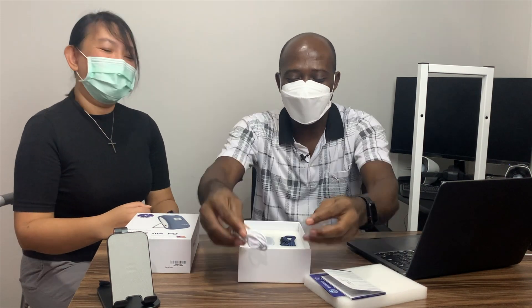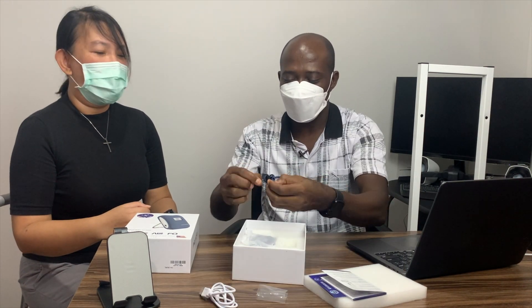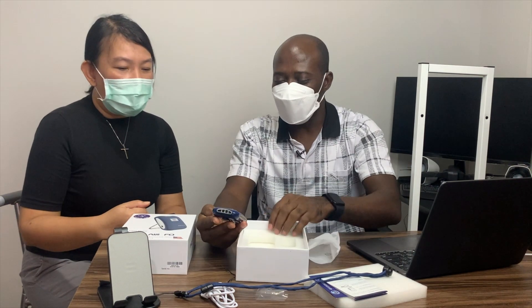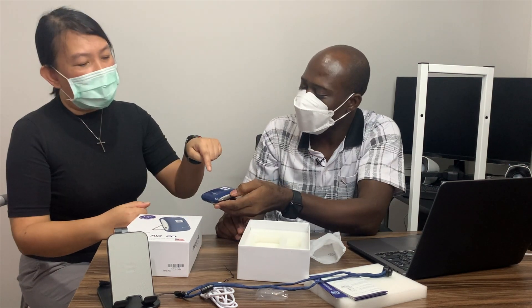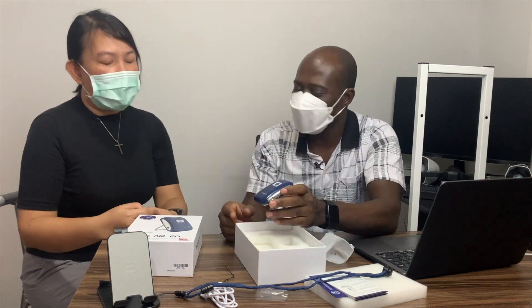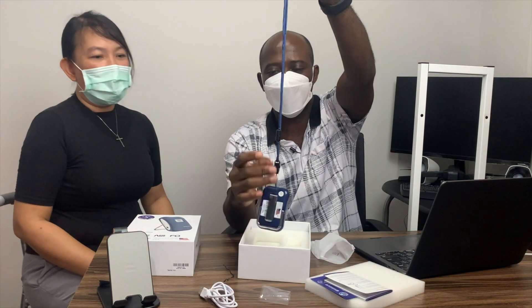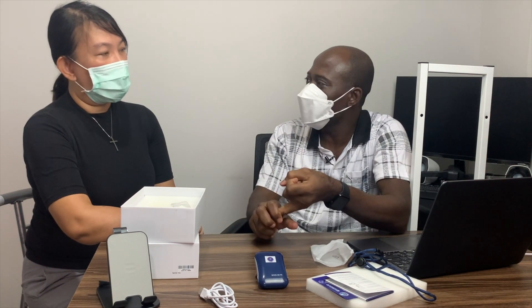We have a charger, so it's rechargeable, and it's really portable — very good. You can put it around your neck. For people who are working in a bank, school teachers, receptionists — I think this will help you. You don't have to put it on your chest only; you can even put this one at your bedside when you're sleeping.